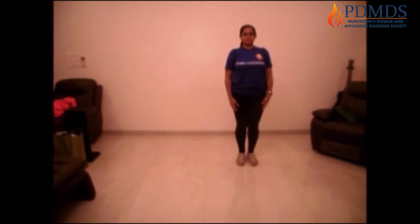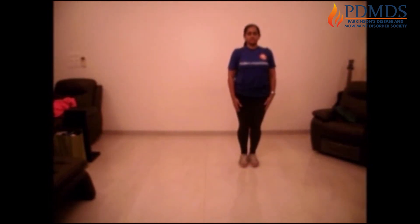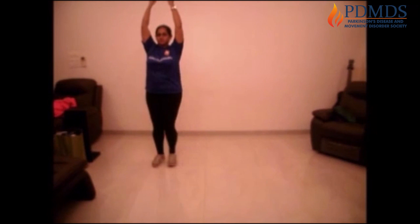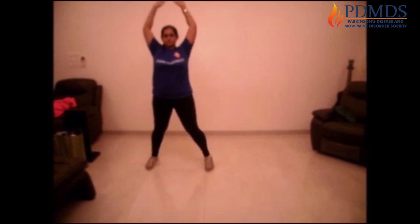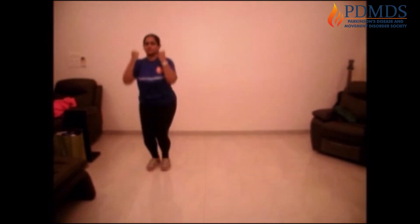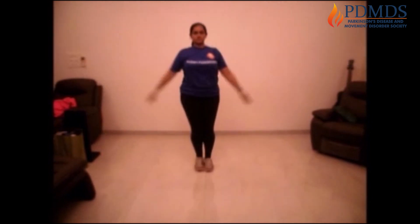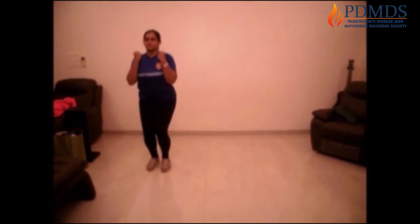One, two, and down. One, two, and down. One, two, and down. We're doing good. Big steps — two, and down. One, two, and down. Keep pushing. One, two, and down. One, two, and down. You can do it. One, two, and down.